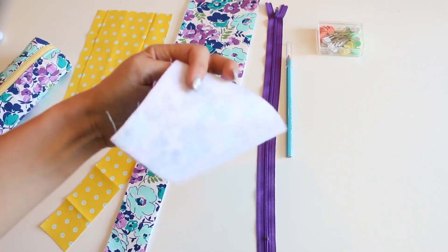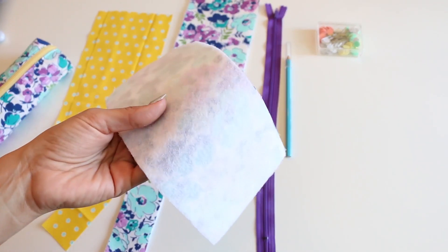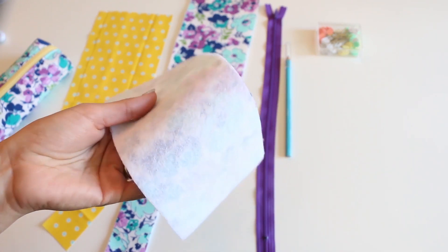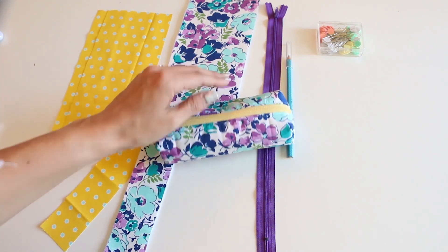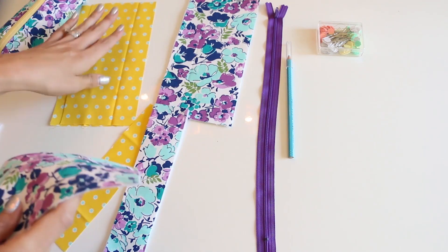I've got my fusible fleece attached to my pieces. You don't have to use fusible fleece - if you have another type of interfacing on hand in your sewing room and you want to use that instead, by all means use that. I like the fusible fleece because it adds a little bit of extra body and it allows it to sort of stand up on its own. So fusible fleece is done.